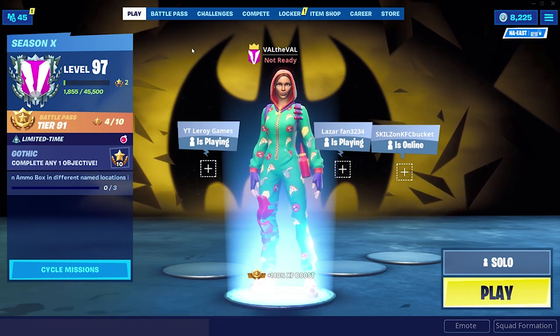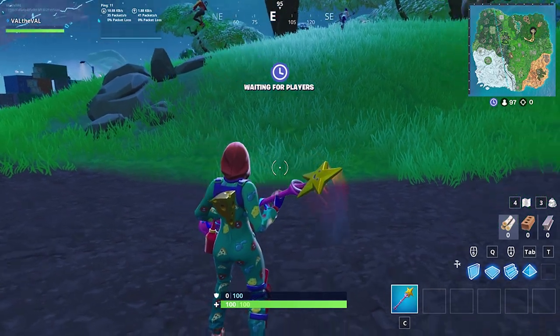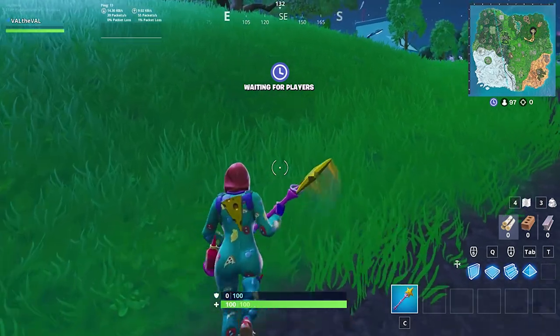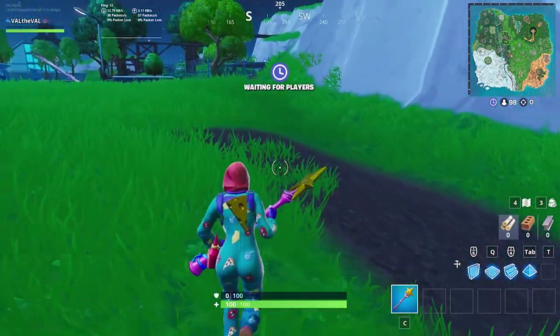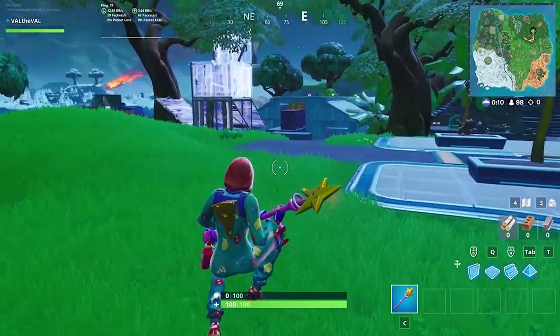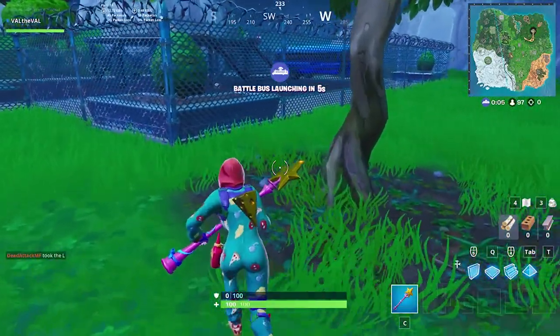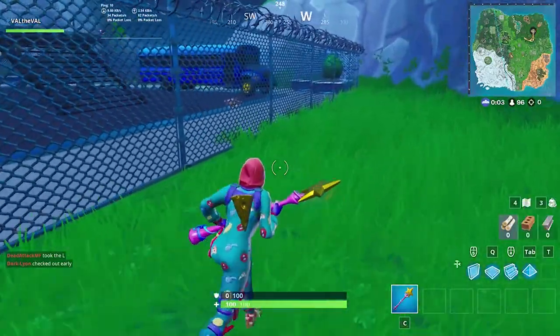Hopefully I'll see some of you guys over there. All right, here we go. I actually really like the back bling — I think that's my favorite part about the skin. It's super tiny. I feel like it could go well with a lot of skins too, because I have a lot of gold themed skins.